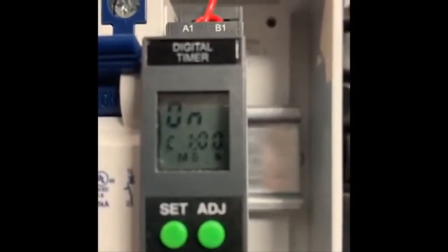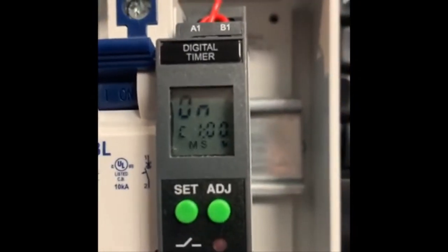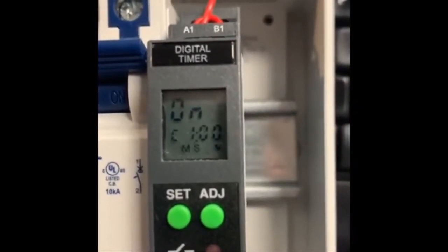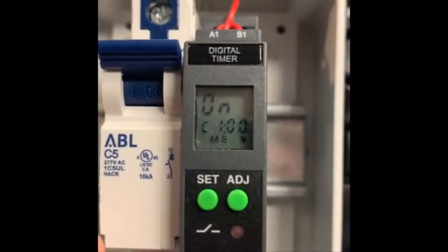If you look at the time there, that's one colon zero zero — so that's one minute and no seconds. If minutes and seconds is good, I'm going to set that.